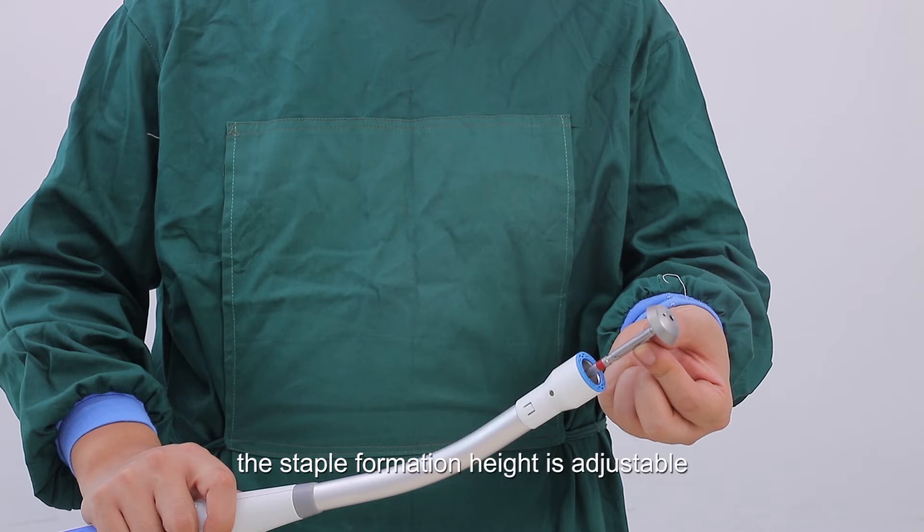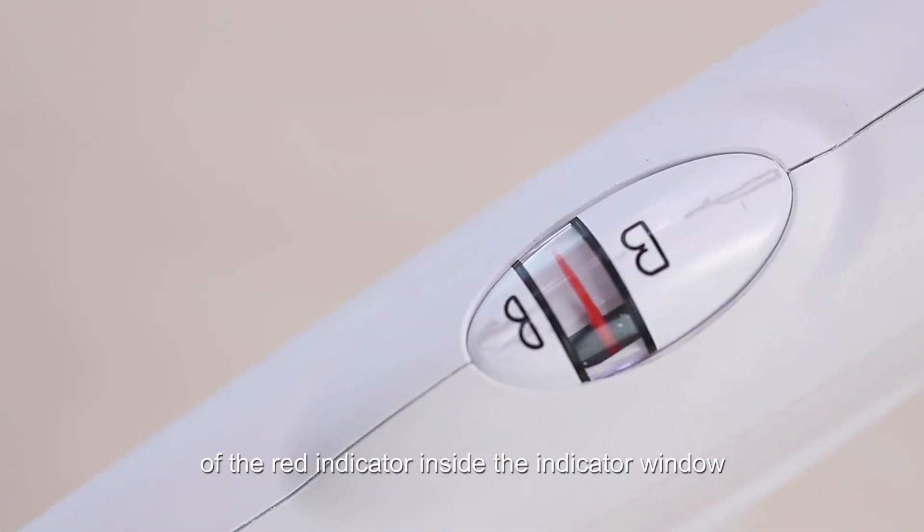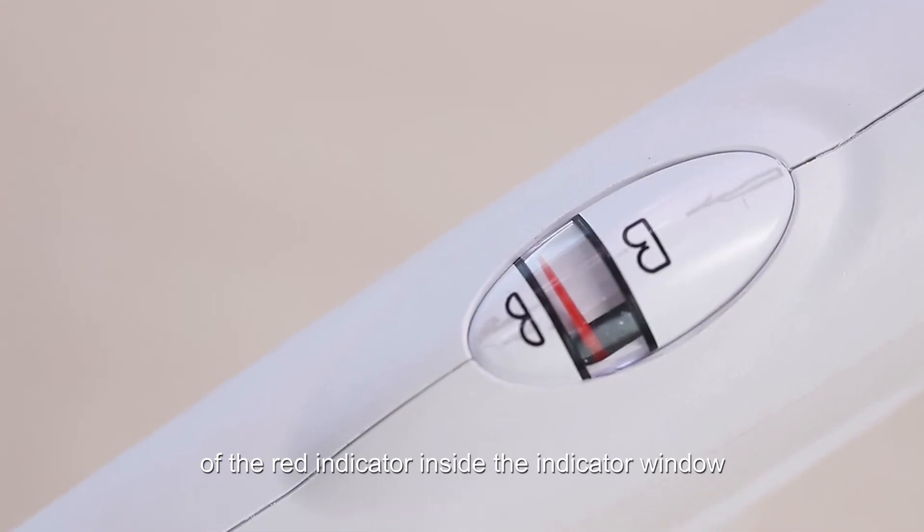The staple formation height is adjustable, so the most suitable height can be chosen depending on the thickness of the tissue. The height can be adjusted from 1.5mm to 2.2mm, according to the position of the red indicator inside the indicator window.